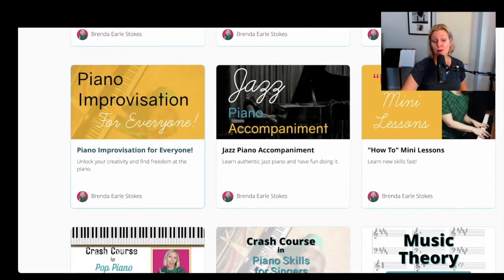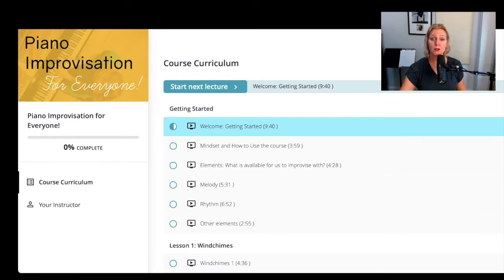Moving along, we're going to go into Piano Improvisation for Everyone. The idea for this course was for it to literally be for everyone — whether you are someone with minimal experience who has done Piano Skills for Singers Level One and that's it, or you've taken a handful of lessons, or you've played before. This course would also be useful if you are a highly skilled classical pianist looking to incorporate improvisation into your practicing or make improv content for your students.